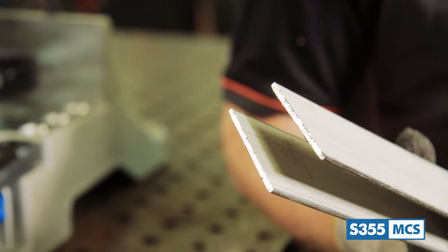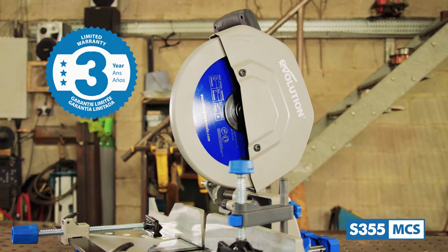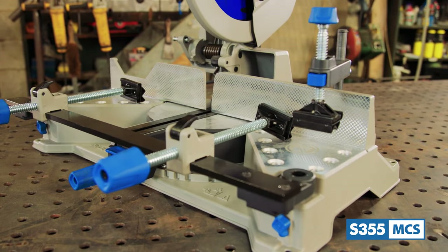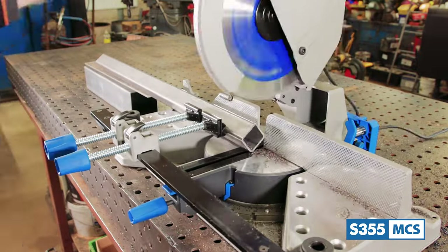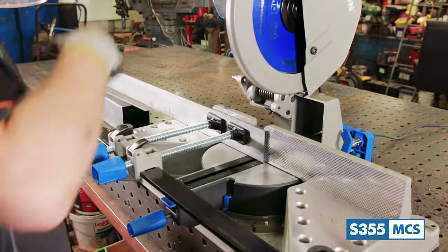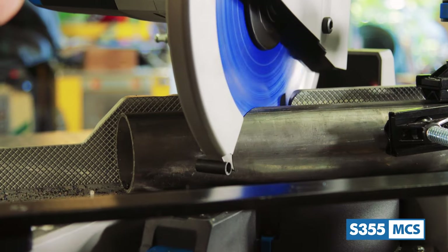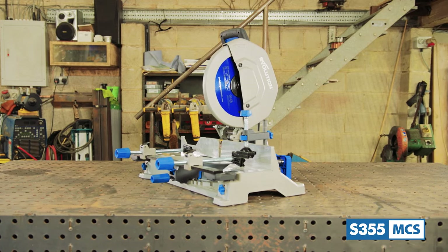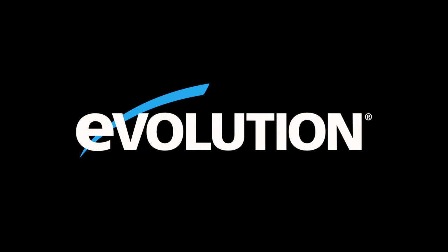That's not all — Evolution Power Tools also offers a best-in-class three-year warranty with the S355 MCS. And there we have it: the Evolution S355 MCS 14-inch metal cutting mitering chop saw and supplied mild steel cutting blade — a heavy-duty game-changer in the fabrication industry, being the first 14-inch mitering chop saw to hit the market. More accurate, reliable, and powerful than abrasive saws. Thanks a lot for watching and I'll see you again on the next one.